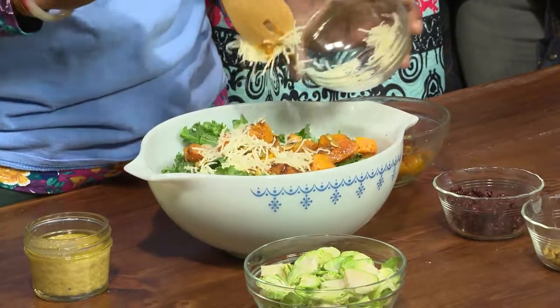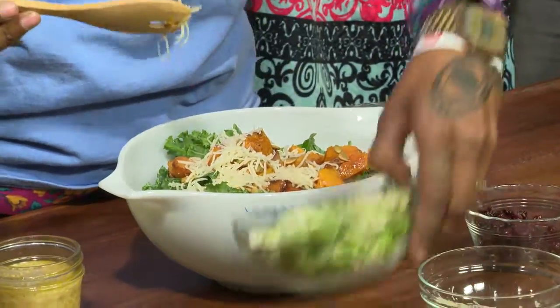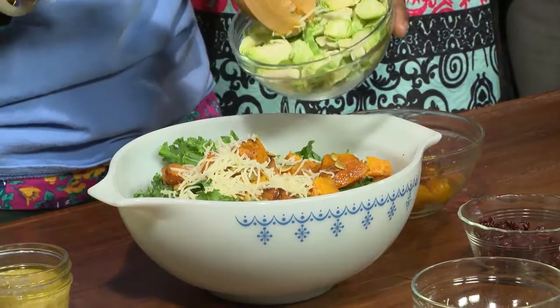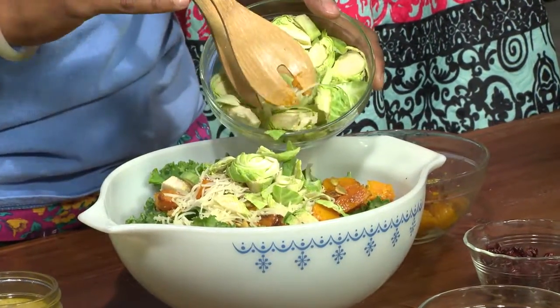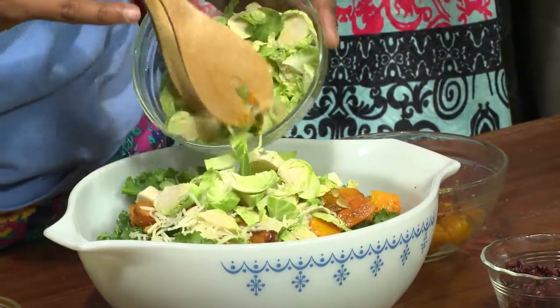And what kind of cheese is this? This is Swiss — shredded Swiss cheese. And then we've got a nice honey vinaigrette made with olive oil, Dijon mustard, a little salt and pepper, and just a little bit of vinegar. It smells so good, guys. And we're using in-season vegetables right now.